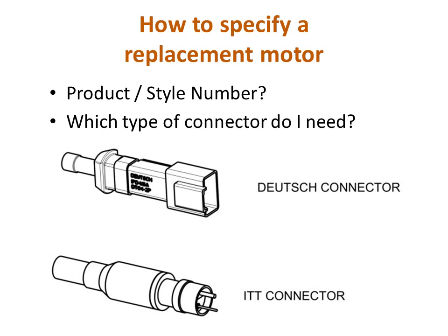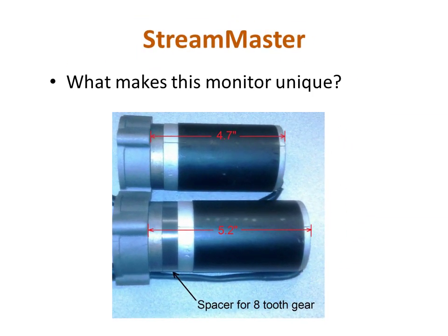Now let's take a look at a motor issue specific to the StreamMaster monitor. The StreamMaster monitor gets special mention here because of a design change that will have a direct impact on motor selection. Specifically, in July of 2010, we changed the gearing on the elevation motor to go from a 5 to 1 gear ratio to a 7 to 1 gear ratio to get more torque to lift heavier nozzles.